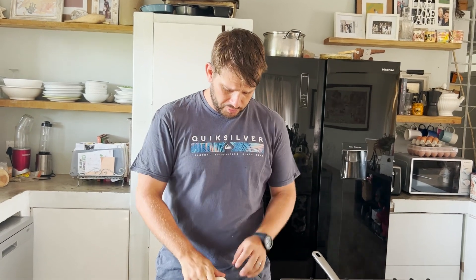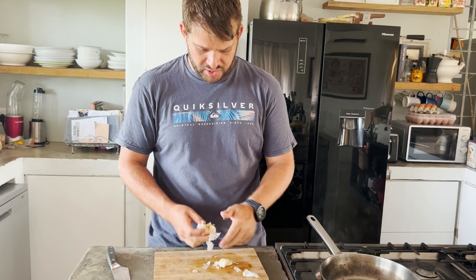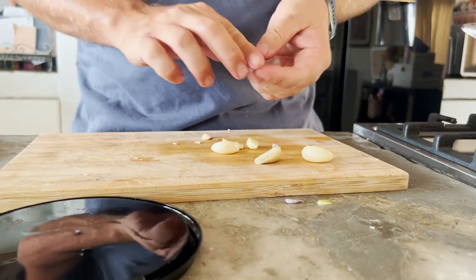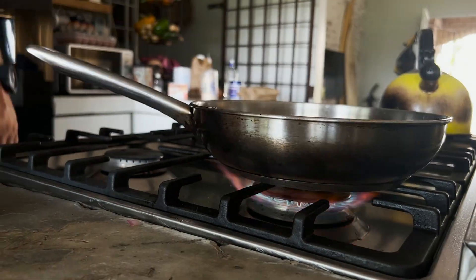Now we're going to add some garlic. A quick way to do it is to crush the garlic with the palm of your hand — this separates the bulbs — and then from there you can just smack them with the blunt end of a knife. Preferably the blunt end so you don't catch yourself, and then just chop them fine. You don't have to chop them too fine because they're going to get blended at the end of the day.